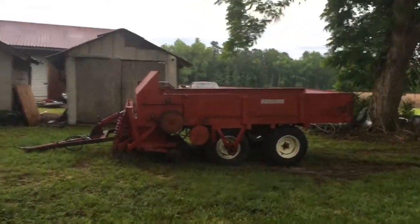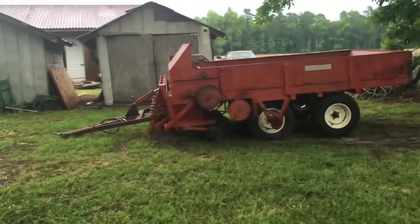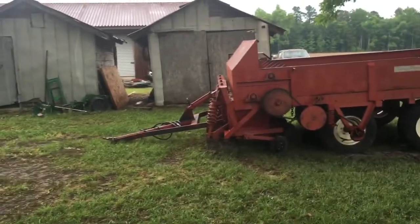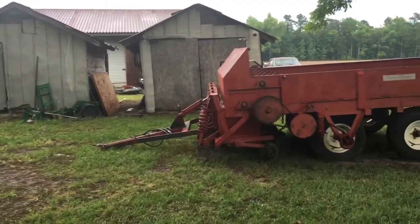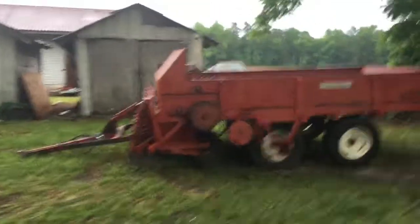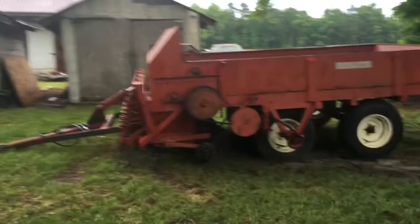Good afternoon folks. It's Sunday, Mother's Day. I've been showing you what I've been working on with the sprig harvester. I figured I might as well show you the mechanism that puts them in the dirt.